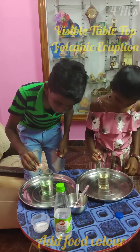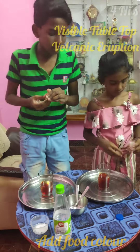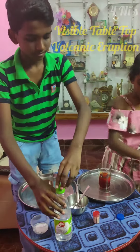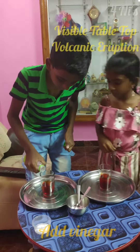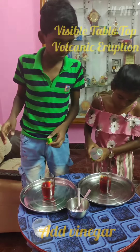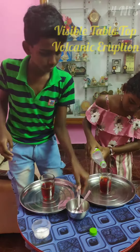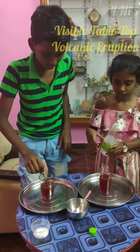Add food colouring to it. You can add red or orange food colouring. And then add some vinegar to it and mix well.